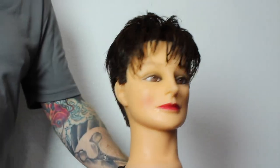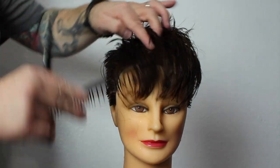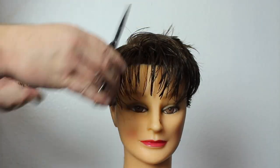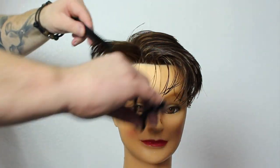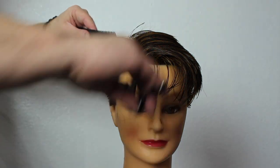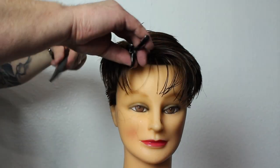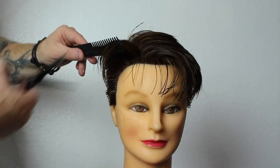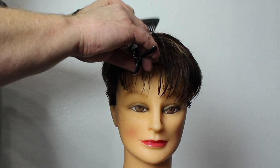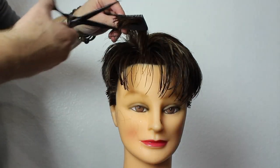Now I'm going to texturize a little bit before we even dry it, giving a lot of movement. Even though you're texturizing, there's still a method to the madness. I go through section by section, chipping away at the ends and going pretty deep to break up that line and give it a lot of texture. If I didn't go as deep as this you wouldn't really see it on this haircut, so it's very important to get in there. There is a method — you need to keep an eye on where you're at in the haircut to make sure it all works.